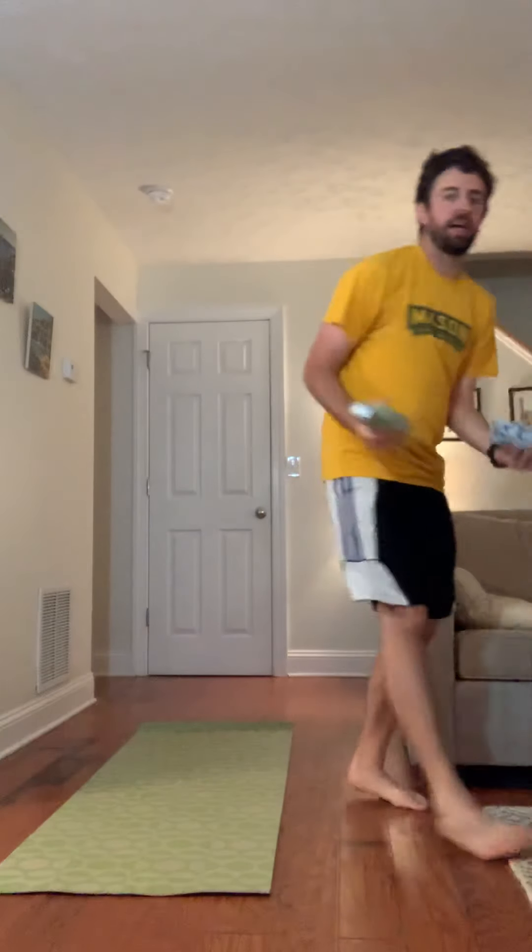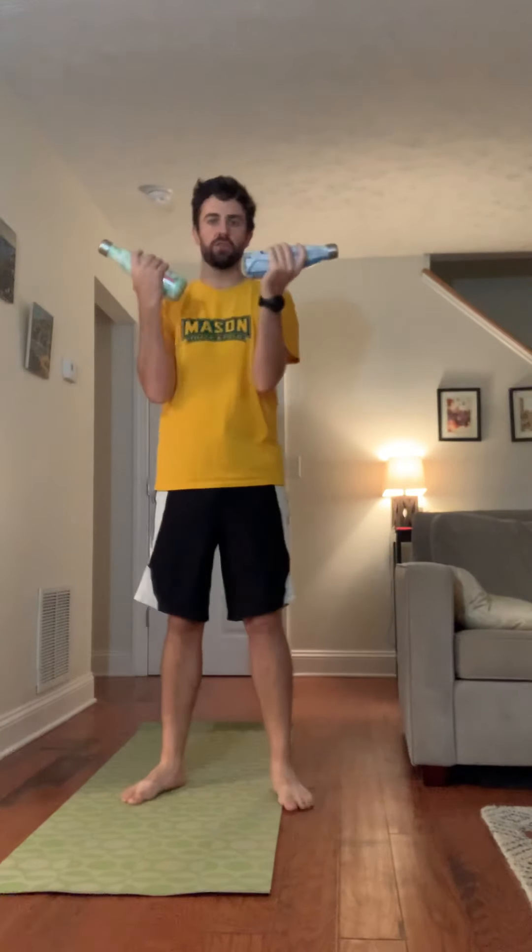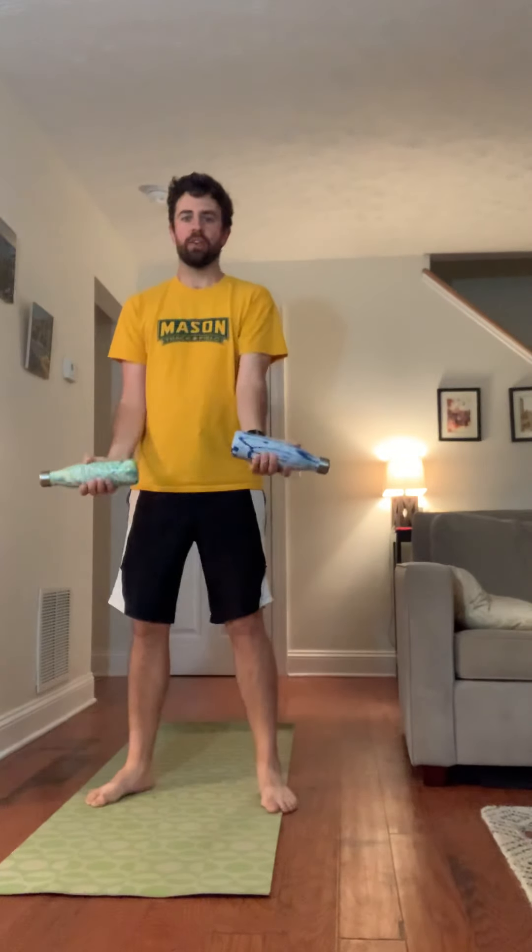Go ahead and pick up your weights and we're going to do a dual movement here. We're going to be working on some bicep curls while doing a squat — squatting and coming up just like that with our arms. Let's all try it together. Hold those weights straight out. We'll do ten reps. Put those down.